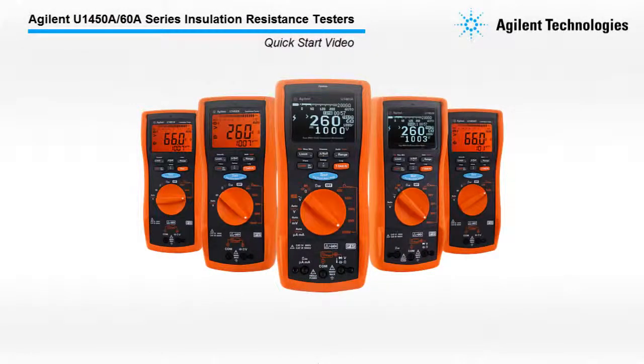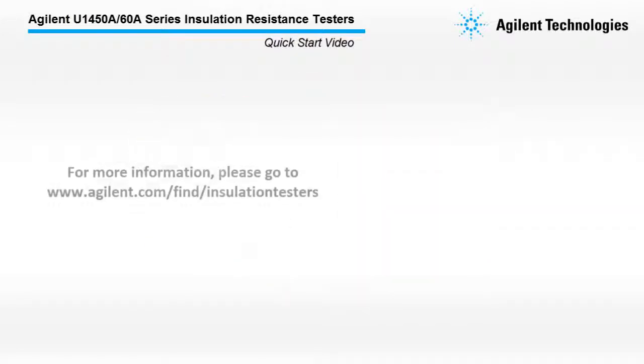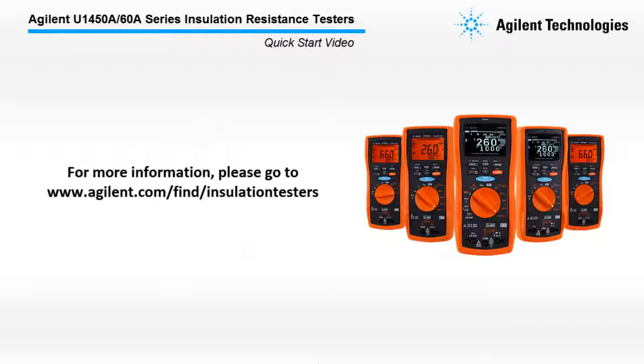With this, I conclude the Agilent U1450A-60A Series Insulation Resistant Testers Quick Start Video. For more information, please go to www.agilent.com/find/insulation-testers.